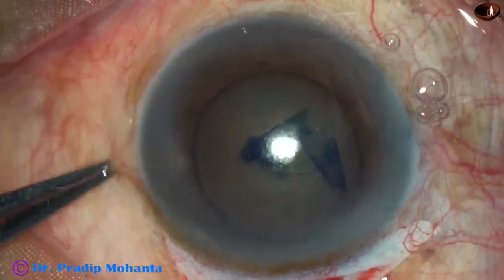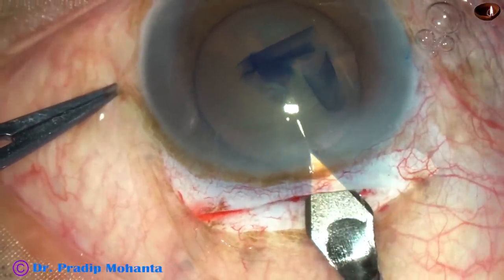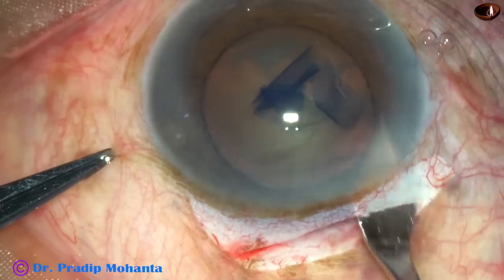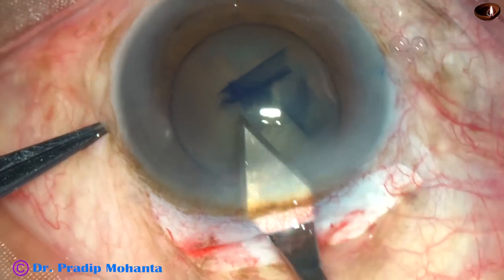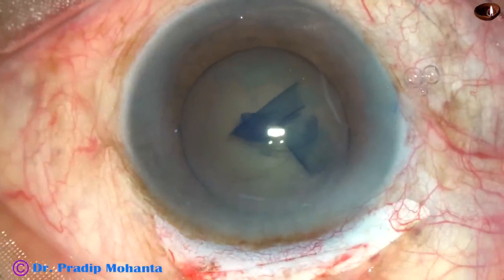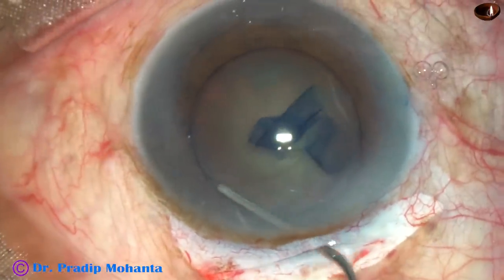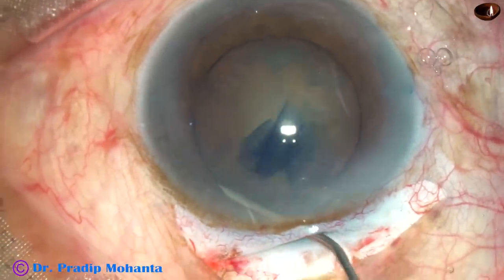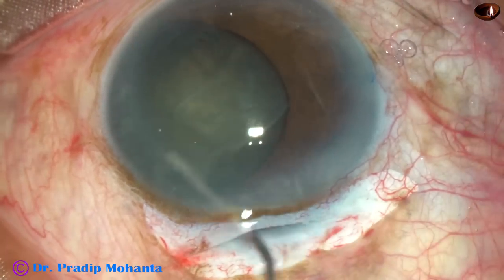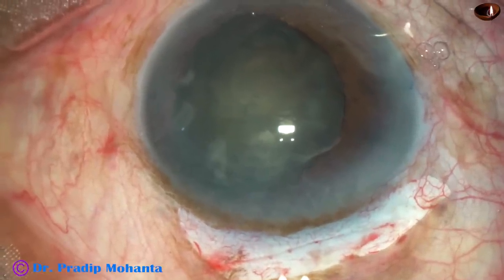Now the sclerocorneal tunnel is opened. The keratome goes at the anterior extent and then goes down, then sideways — cut as you go forward — opening the tunnel. The inner opening is a little larger than the scleral opening. Now do hydrodissection with a 27-gauge cannula. Inject fluid very gently and you will see the nucleus prolapse — the pole will prolapse if the rhexis is about 6 mm. Now inject visco.